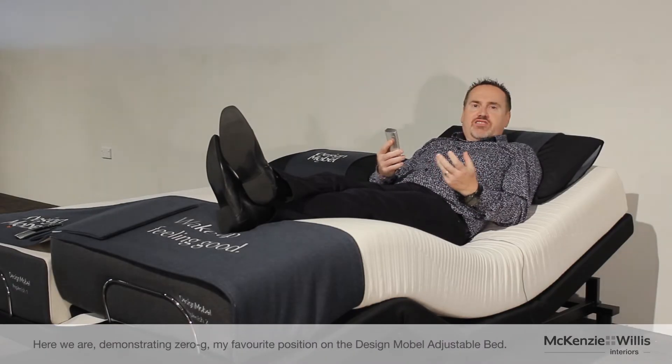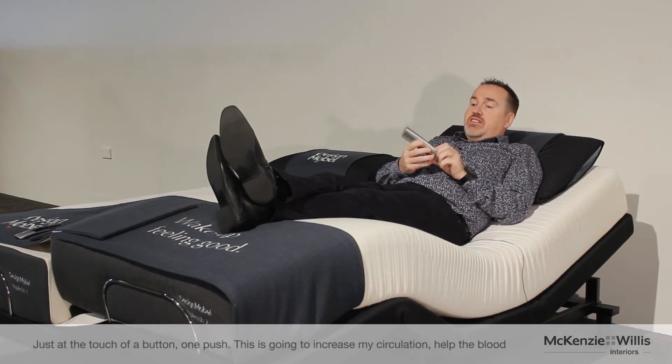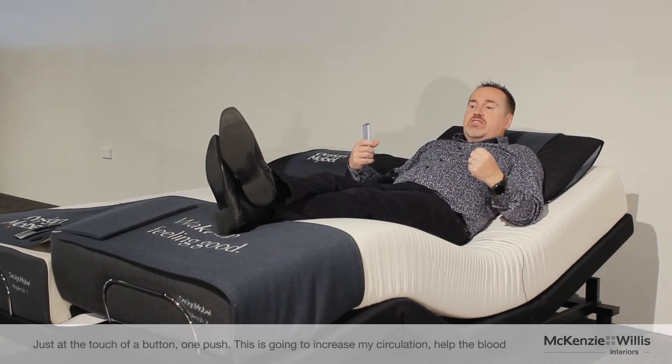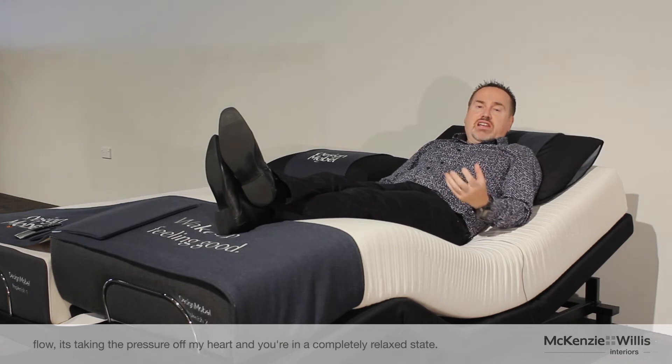Here we are demonstrating Zero-G, my very favorite position on the Design Mobile Adjustable Bed. Just a touch of a button, one push. This is going to increase my circulation, help the blood flow. It's taking the pressure off my heart and you're in a completely relaxed state.